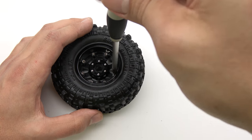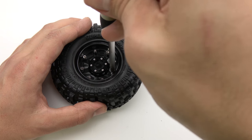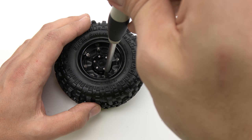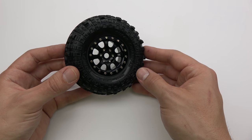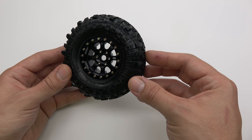Tighten the screws until snug and be sure that the two halves of the wheel are firmly pressed against each other. This means that your tires are fully seated and the wheels have no air gaps. And there you have it — in just a few minutes your wheels are mounted and you are ready to hit the trail.